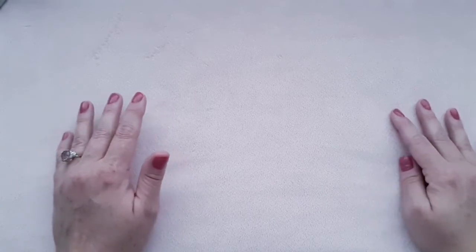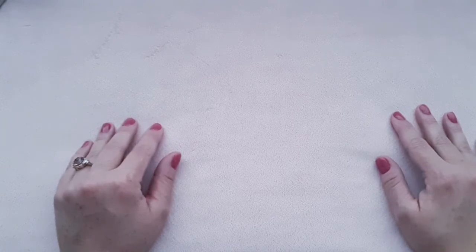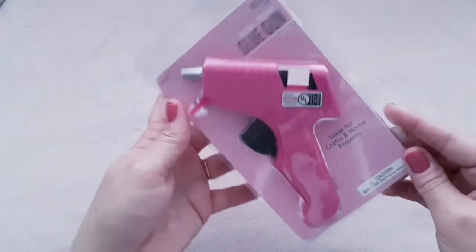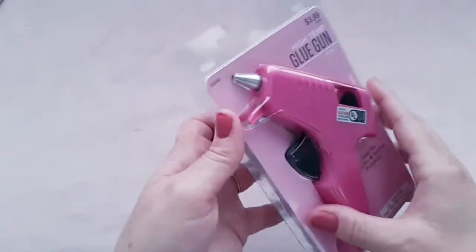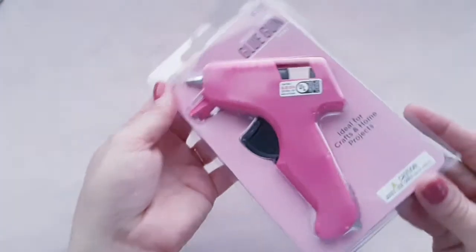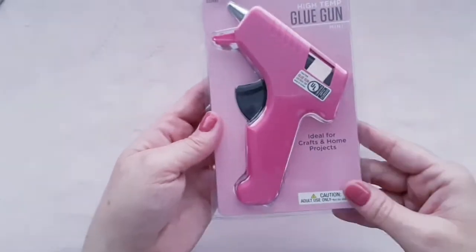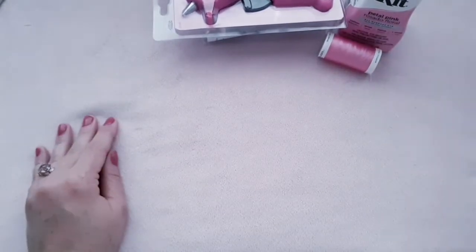Hobby Lobby was having a huge sale, so my husband bought me a bunch of stuff and my dad sent me a Hobby Lobby gift card for Christmas. So let's get started. First I'd like to show you this pink glue gun that I absolutely adore — it's mini and it has a small nozzle on there because it pinpoints your project a little bit better. This was only $3.99 and I just adore it so much, I can't wait to use it.